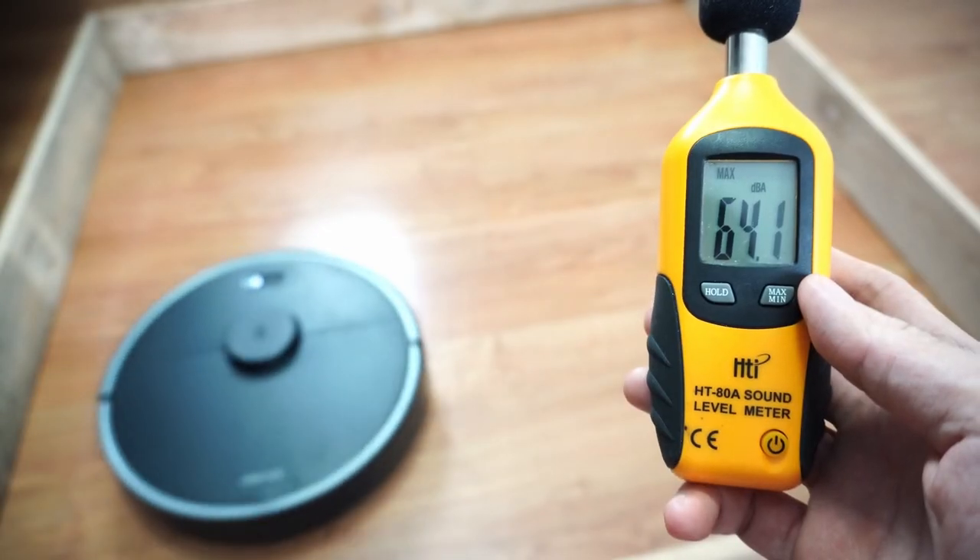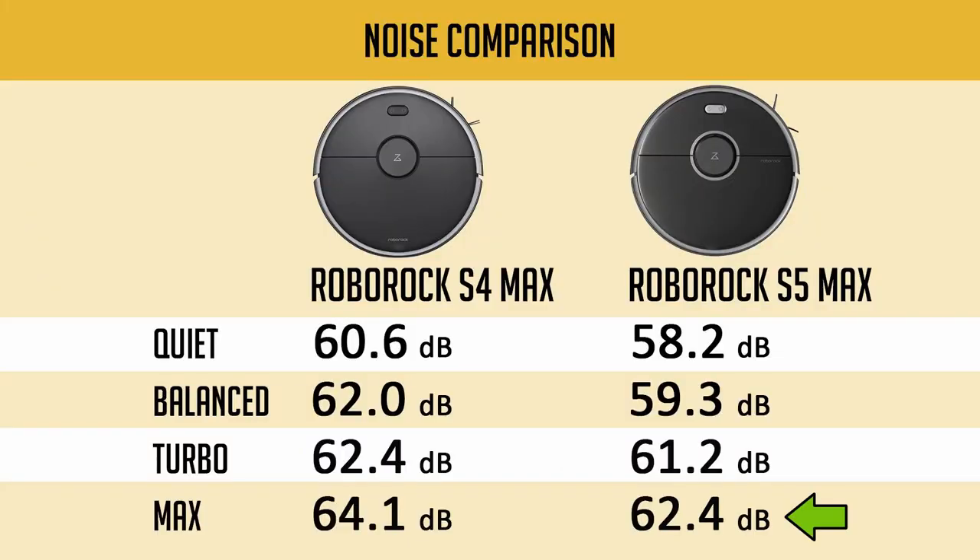The S5 Max is the quieter robot, maxing out at 62.4 decibels compared to the S4 Max's 64.1 decibels at the highest setting. Both are quiet at the lowest setting with 58.2 and 60.6 decibels respectively.